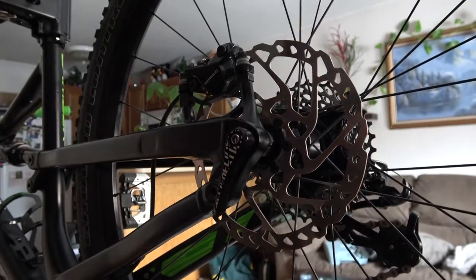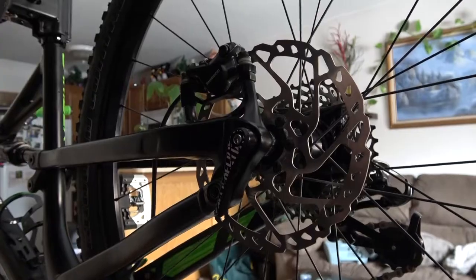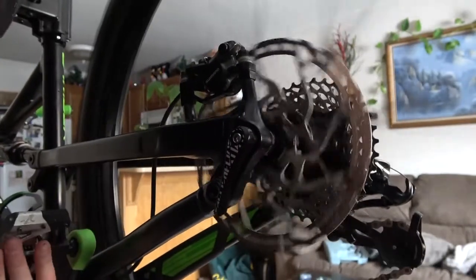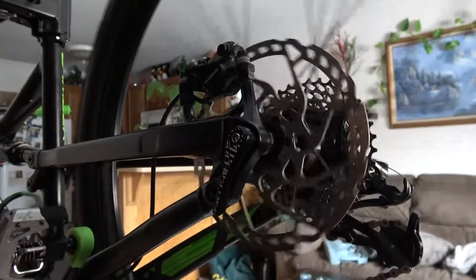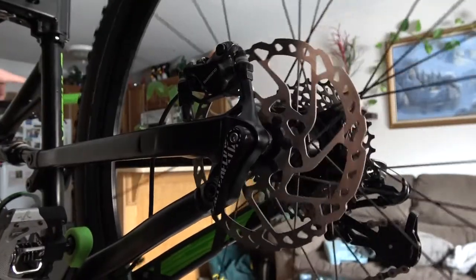And there's no rubbing — that's what I like to see. Now I'm not worried about coasting and having to work more than I have to. Job complete.